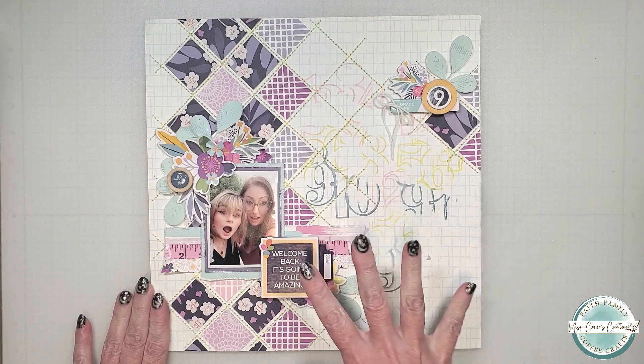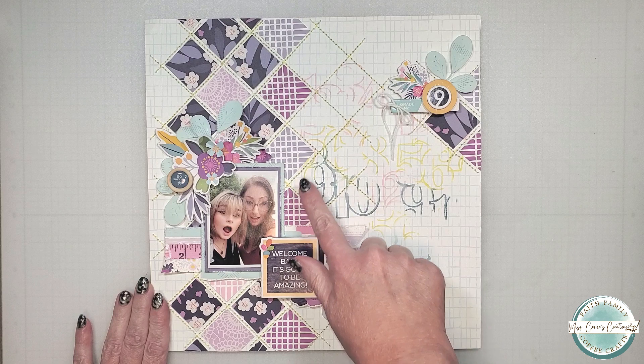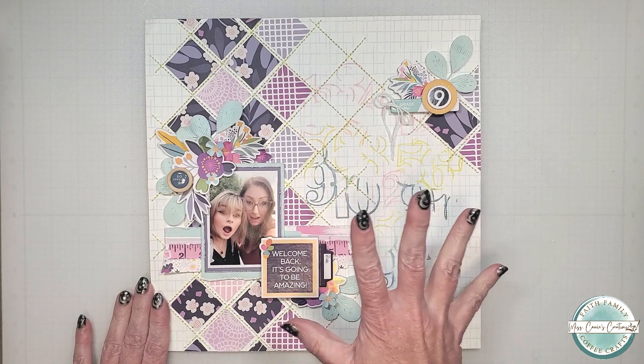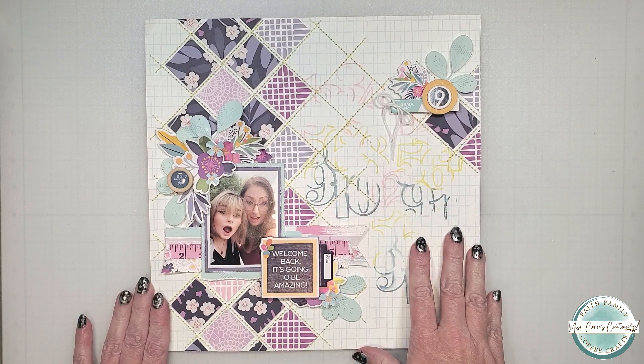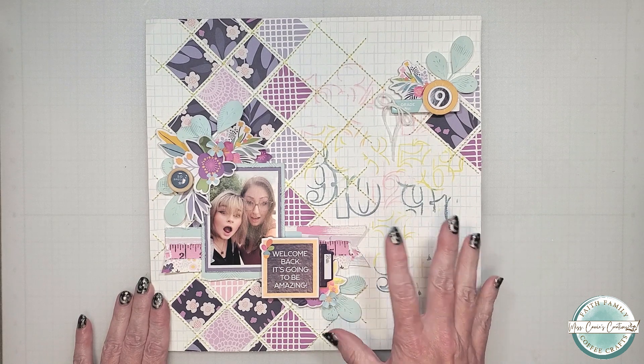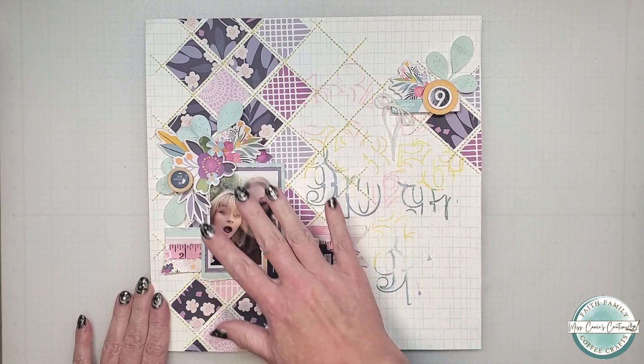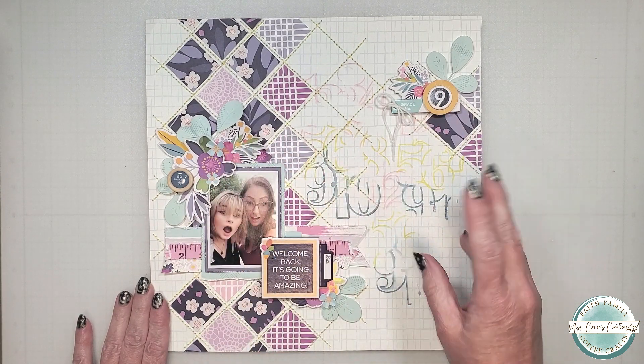Here is that playful back-to-school layout that I created for this teen. Once the stitched lines were complete, that yellow really made everything pop off the page. Even though this layout is supposed to be an unbalanced design, I was able to create balance with light colors and shapes in a visual triangle, and I love how it turned out.